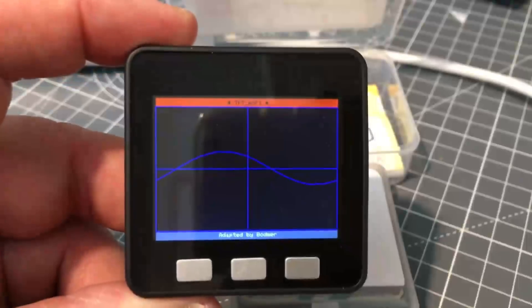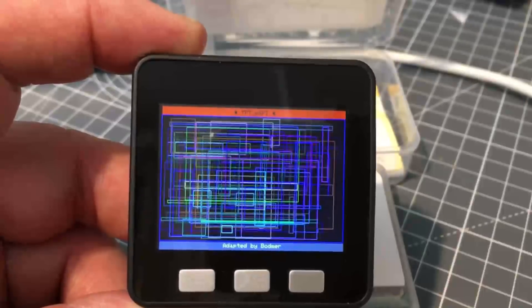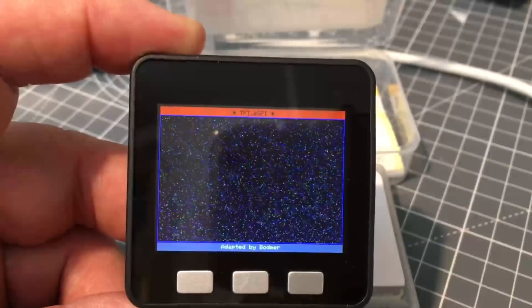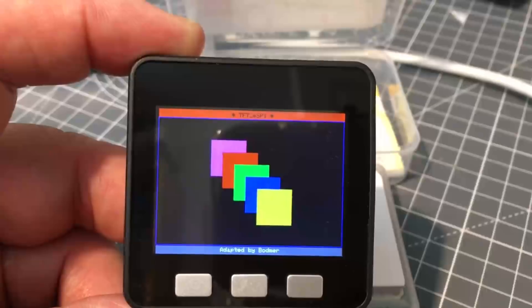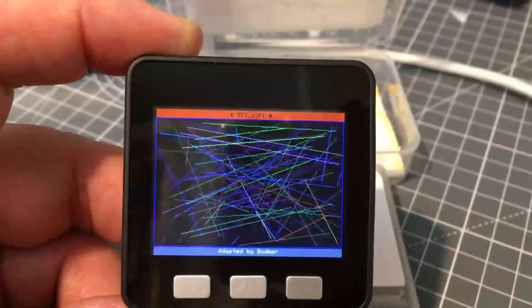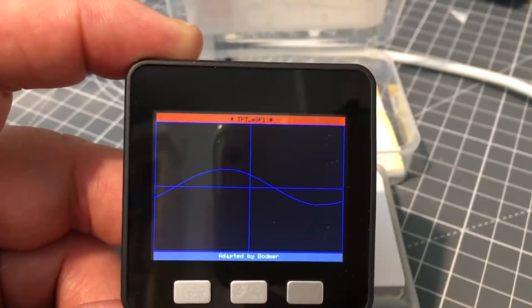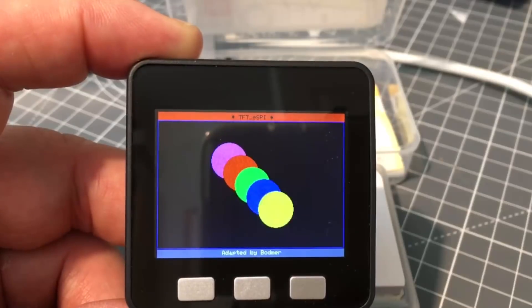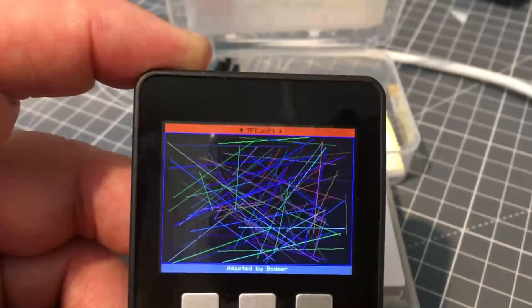Let me turn the unit on — a single press of the reset button. It's currently running a graphics demonstration. It's very easy to convert graphics from the Adafruit ILI9341 library — just replace the library and prefix the graphics drawing statements with M5. I found that very easy to do and it runs very fast.